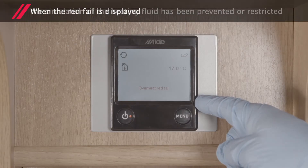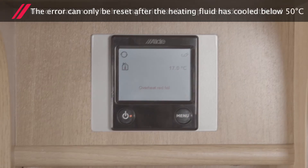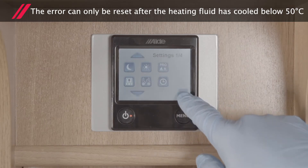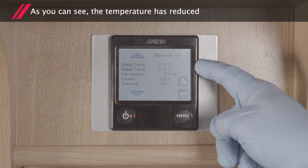When the red fail is displayed, the circulation of the heating fluid has been prevented or restricted. The error can only be reset once the heating fluid has cooled down to a temperature below 50 degrees Celsius. As you can see here, the temperature has reduced.